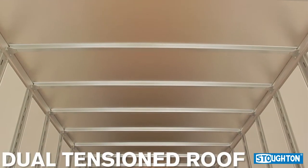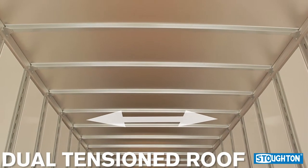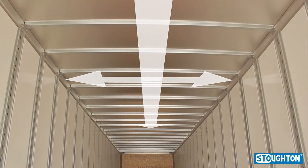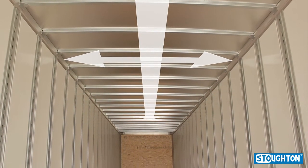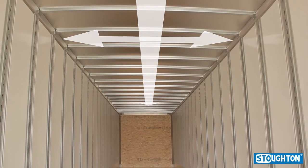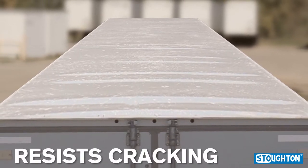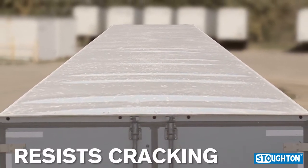Stoughton Trailers is one of the only dry van manufacturers to offer a dual tension roof. The dual tension features prevent the typical loose roof sheath area that often exists with other roof systems that rely on glue to keep the roof sheet taut. Loose roof sheet areas huddle and are likely to oil can and crack.